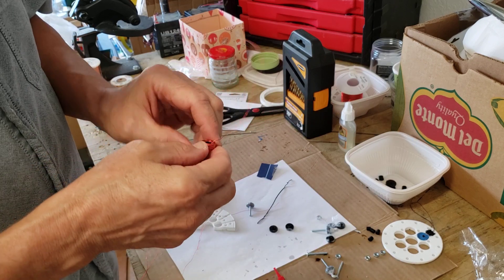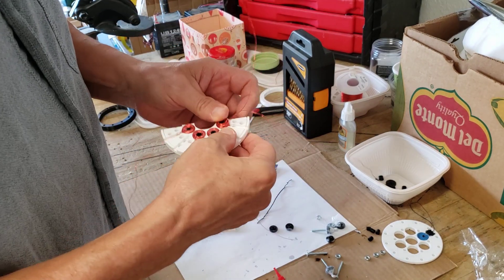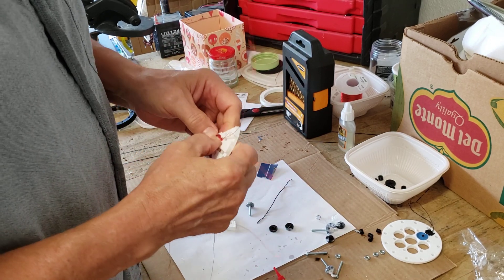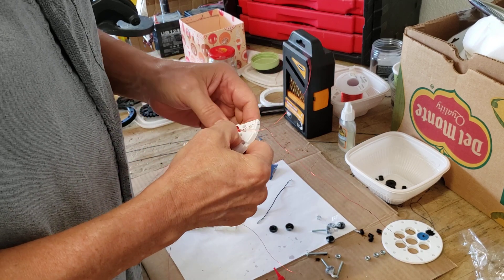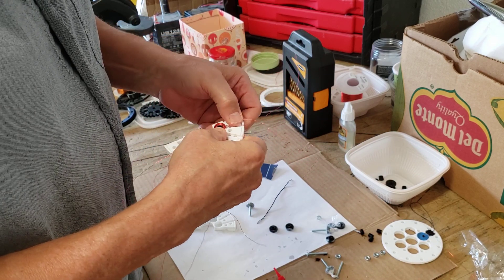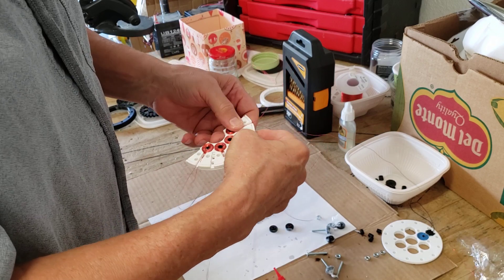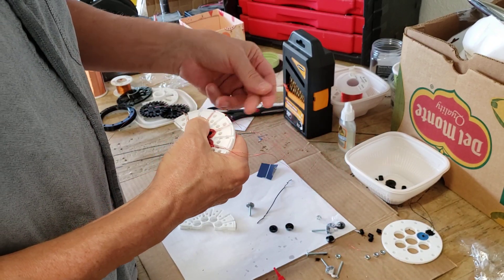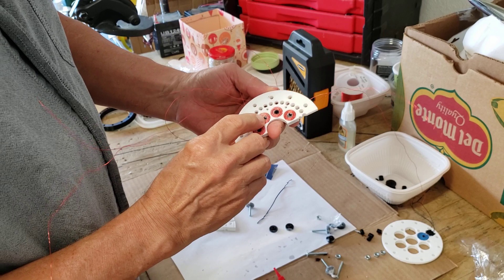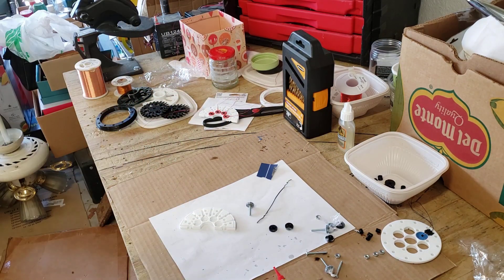Pushed it all the way through. I think that'll be okay. I've got to go clean the glue off my fingers. Looks pretty darn good — halfway there. All right, thank you.